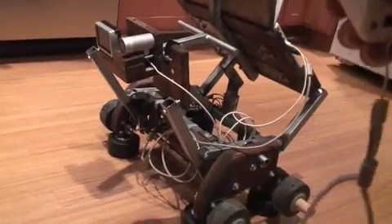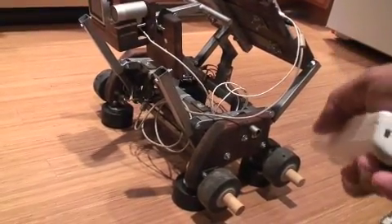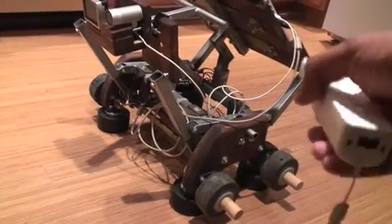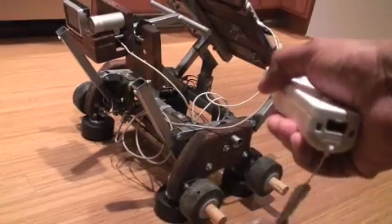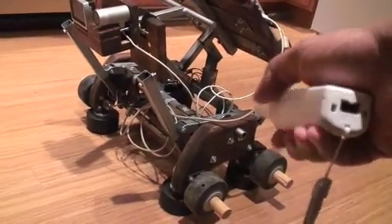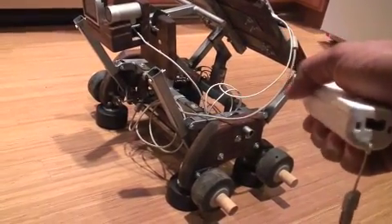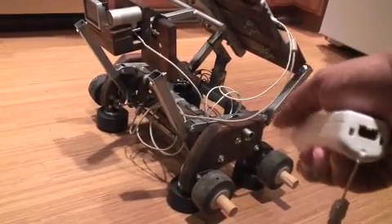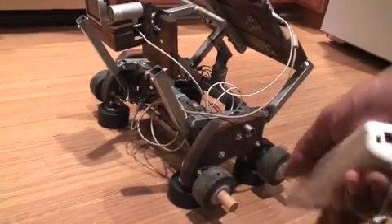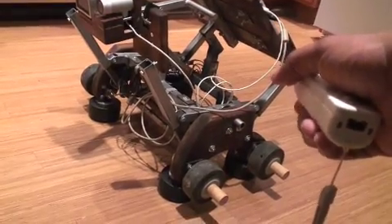Here I am tipping the remote forward — I got no response. Forward again, no response. Again, no response. And there he just moved backwards, so I'm punishing him. That time he turned, so I'm punishing him again. Backwards again, so I'm going to punish him some more. That time he turned, so I'm going to punish him.